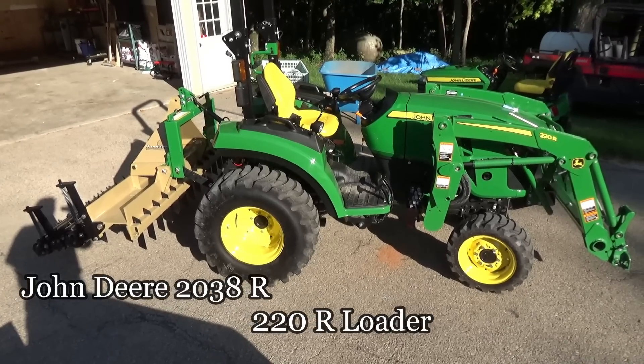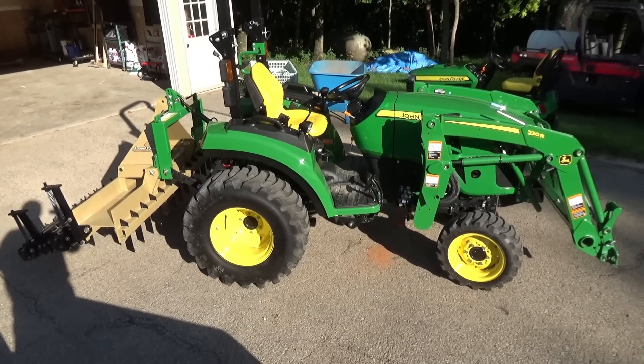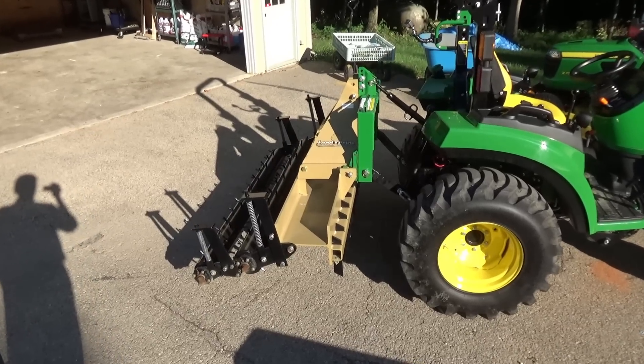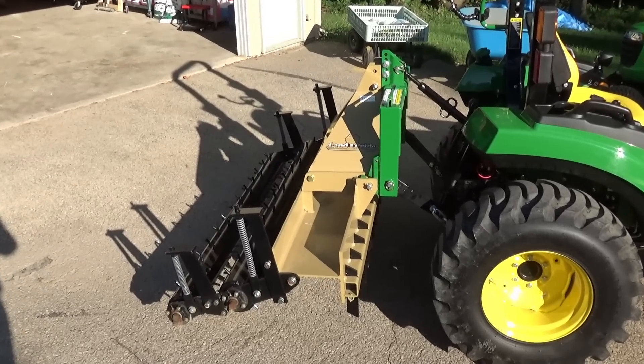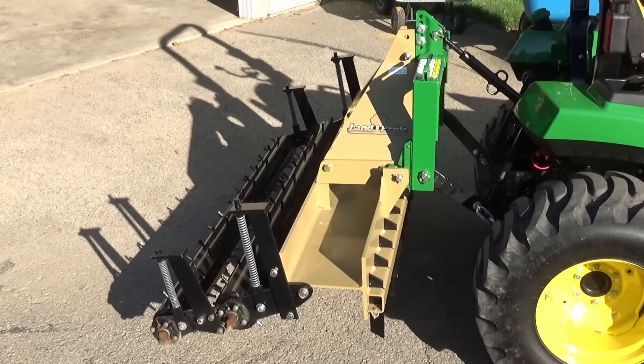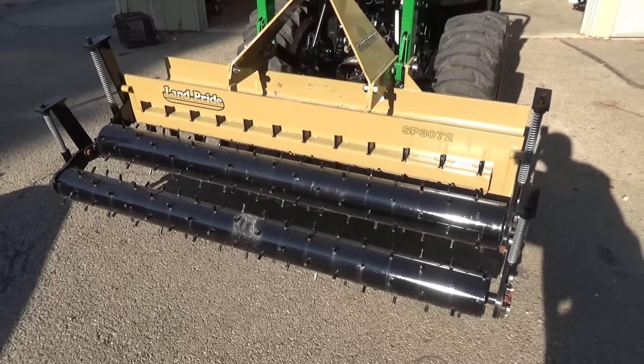Here's the John Deere 2038 and the loader. Let's take a walk around and I'll try to point out some things. You may also want to check out my videos 10, 11, 12, 84, and 87 — they have a smaller pulverizer that I used on the 1025 and it worked very well.